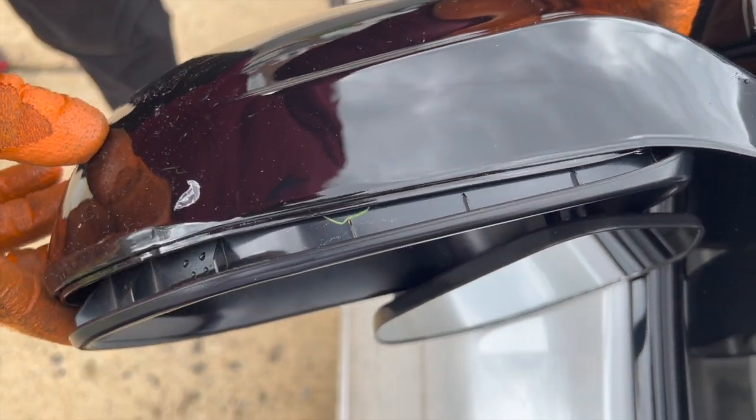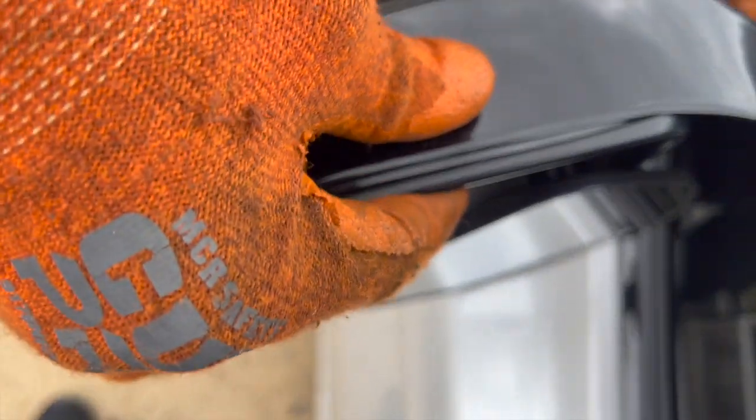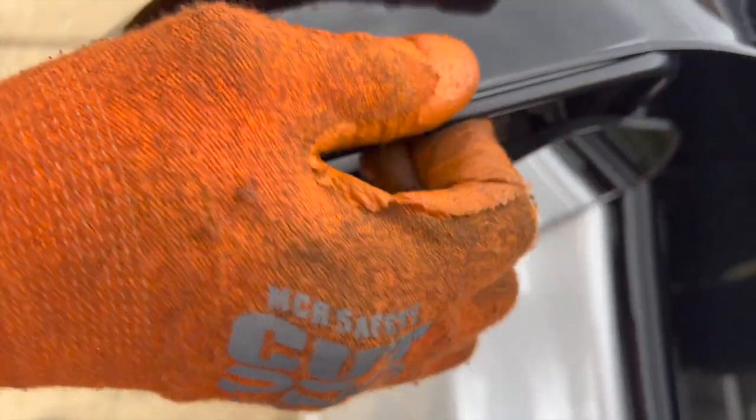Place it where you think it's supposed to go — make sure the lip is going inside. Push down on the lip, then push on the mirror cap until you hear clicks. You might have to give it a couple slaps.